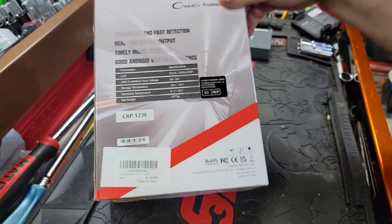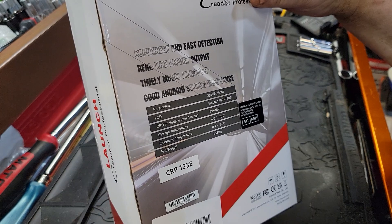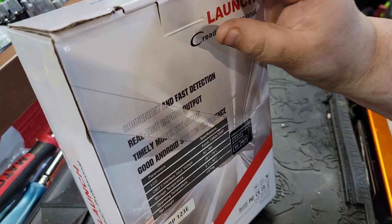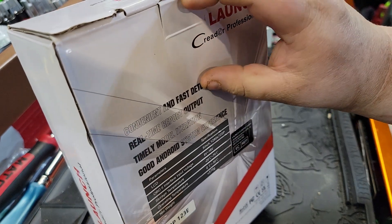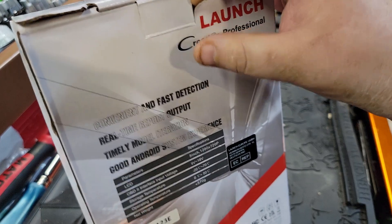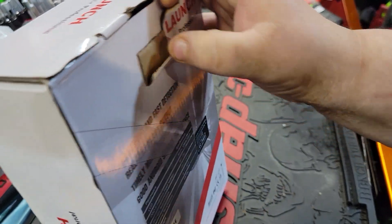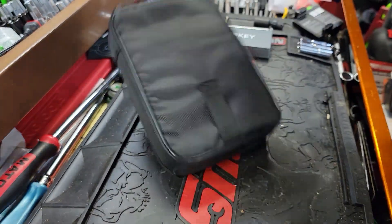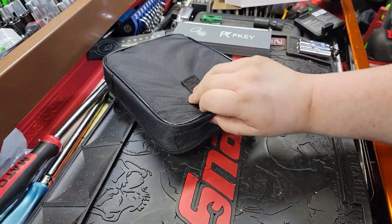This is a CRP123E — a very basic scan tool, but this is what I would consider one of the better scan tools on the market in my opinion for anybody that's looking to buy something under $200. So let's open this bad boy up.